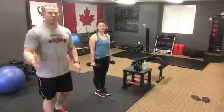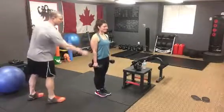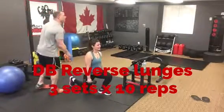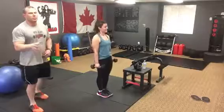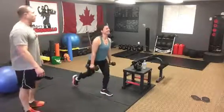The first exercise is going to be a dumbbell reverse lunge. Jojo's going to take her weight — she's standing tall, dumbbells hanging directly to her sides. All she's going to do is take a step back, plant the back foot, bring the back knee down, and then step back up. You can alternate, or you can stay on the same side if balance is an issue. Jojo's going to alternate. Her legs are really sore from a workout we did yesterday, so she's struggling right now.